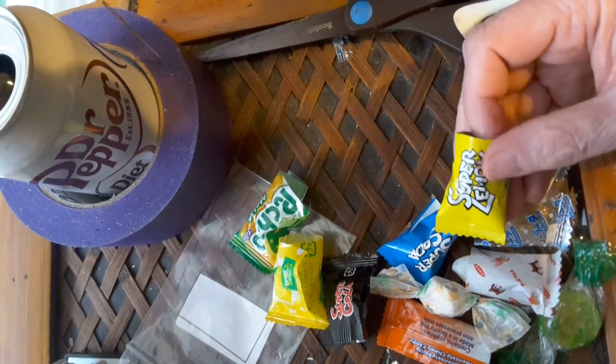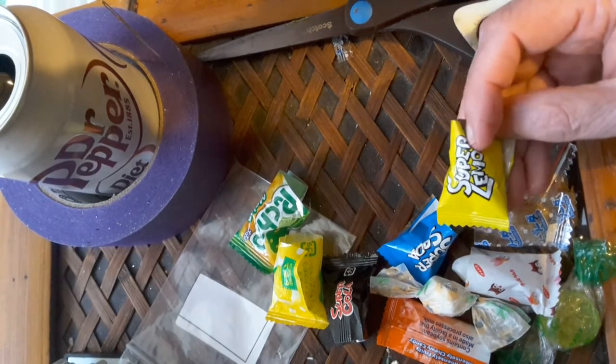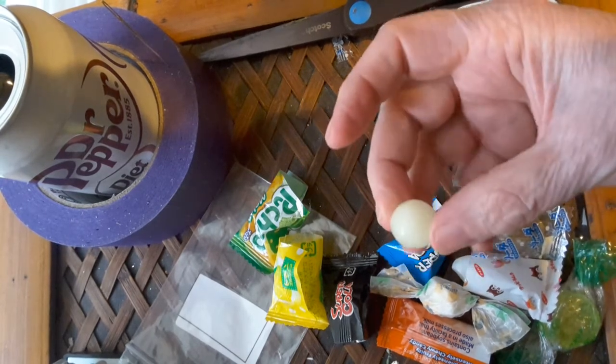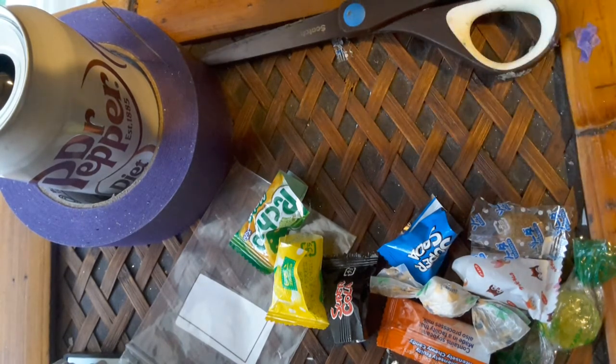This one I've already tasted and I remember because it says Super Lemon — and it is sour as can be. Here's what it looks like. Maybe a lot of people out there like lemon, but that's too much lemon for me.